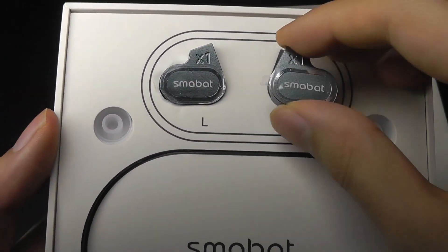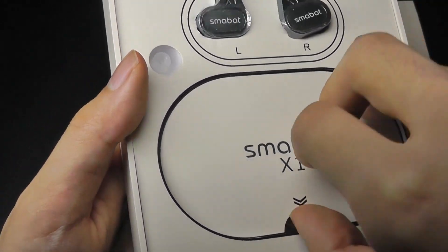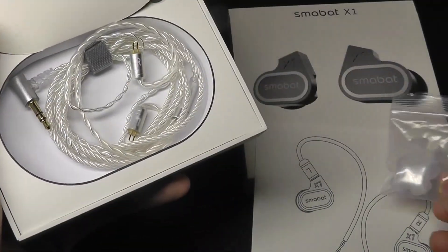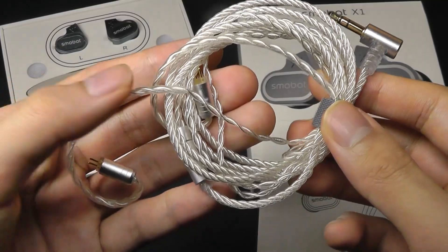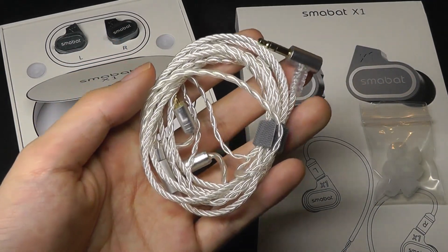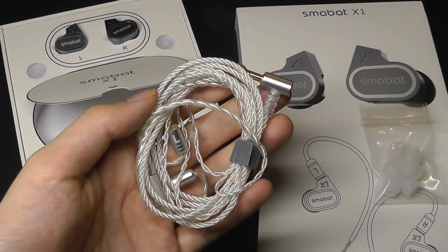We do have silicone tips that you can pop in or change to other textures like memory foam, although memory foam tips aren't included by default. There are some other sizes for the tips to get a more snug fit. The cable is detachable from the ends using a two-prong style, although it doesn't have a built-in microphone, so this is really meant for listening to music. If you want to make a phone call, you'd need a different cable or headset.